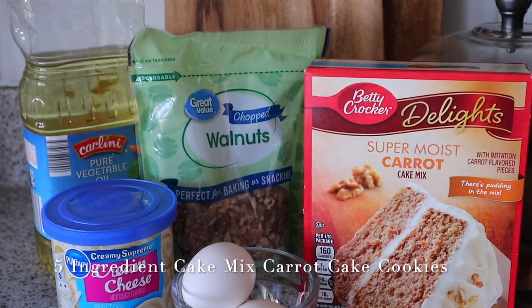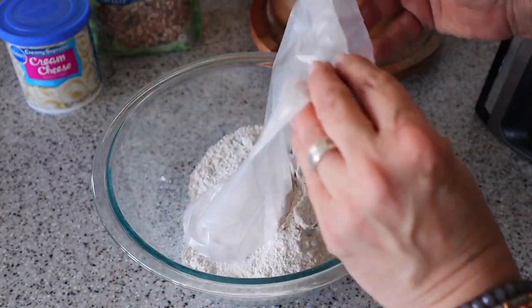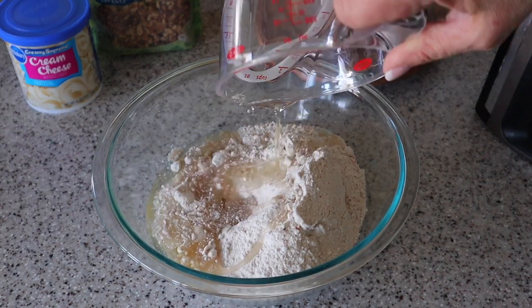Next up is Cake Mix Carrot Cake Cookies. You're going to need a box of carrot cake mix, a half cup of vegetable oil, two large eggs, a container of cream cheese frosting, and some chopped walnuts.